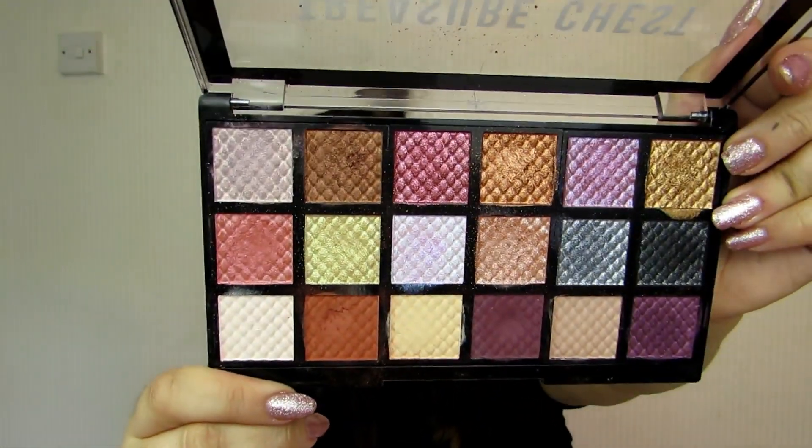You've got the mattes and the shimmers. The shimmers are incredible — they are like foiled, they are so, so pigmented. The mattes are really pigmented as well. I used it in the crease here. What I'm actually going to do is insert the swatches, insert my tutorial, and then I am going to be back with my final thoughts on this palette.